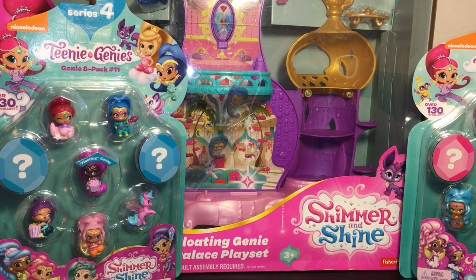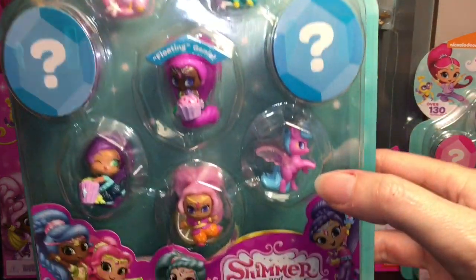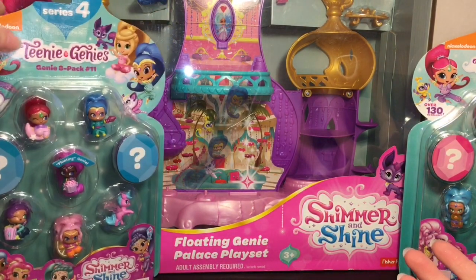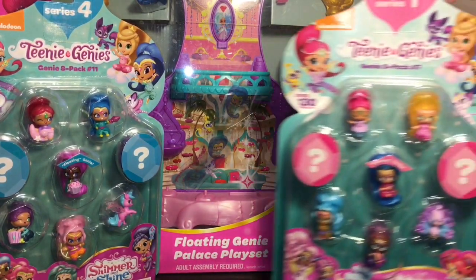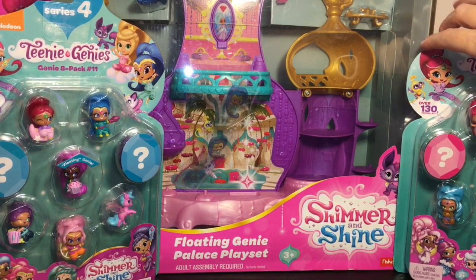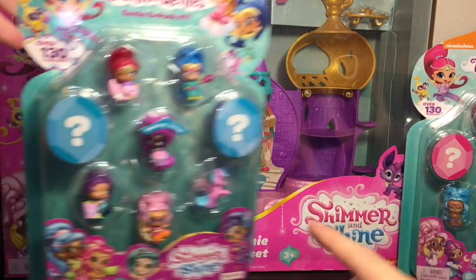Hi everyone and welcome to the Mini Toy Love channel! Today I have a Teeny Genies themed video. I'm really excited to be opening one of the new Series 4 packs — they have the Zara Corns and look at how adorable they are. I also have the larger Floating Genie Palace playset, which looks awesome. You get a floating genie in each of the large packs, and then I have a Series 1 pack I never got around to opening. The Shimmer and Shine Teeny Genies are one of my favorite mini dolls — they're so well themed, colorful, and nicely detailed for something so tiny.